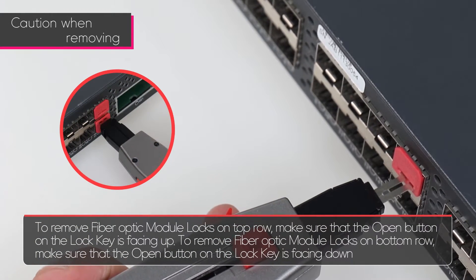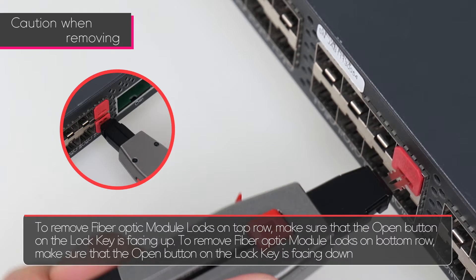To remove the fiber optic module lock on the top row, make sure that the open button on the lock key is facing up. To remove fiber optic module locks on the bottom row, make sure that the open button is facing down.